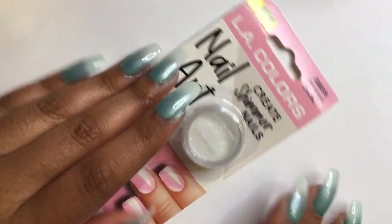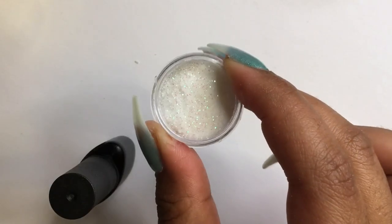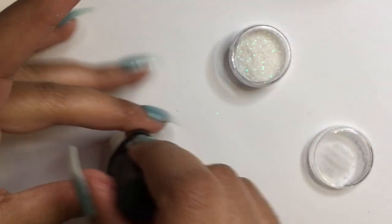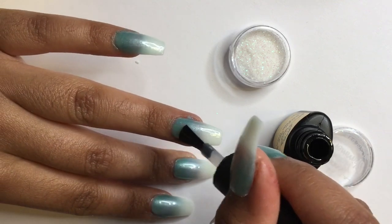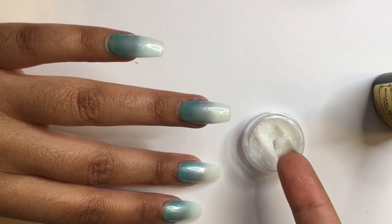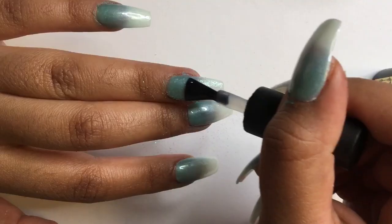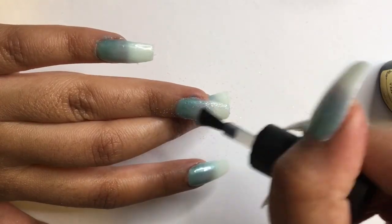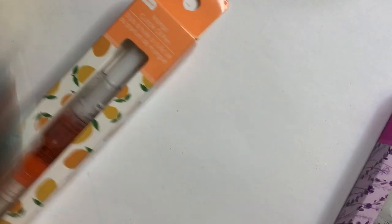For my ring nail, I'm adding some glitter — I also got this from Dollar Tree. I forgot to include it in the beginning of my mini haul. Dollar Tree is stepping up their game with the nail products; just look at that sparkle! I'm applying a second coat of top coat and then sprinkling some glitter, then shaking off the excess. From here I'll cure it so it can stay in place. Because the glitter is so fine and the gel polish is very thick, the gel top coat will encapsulate the glitter.